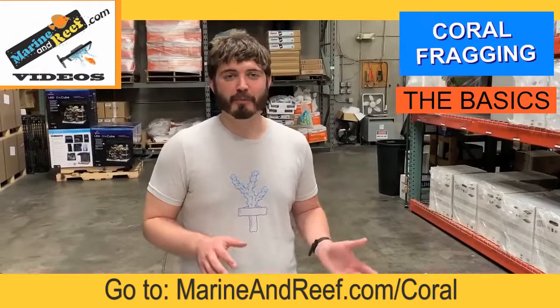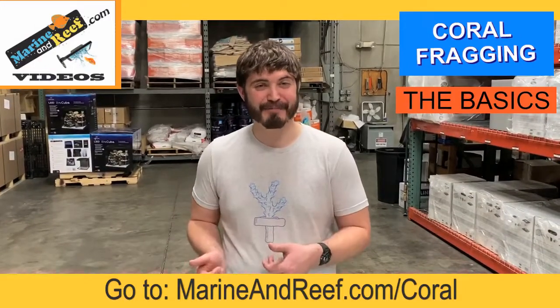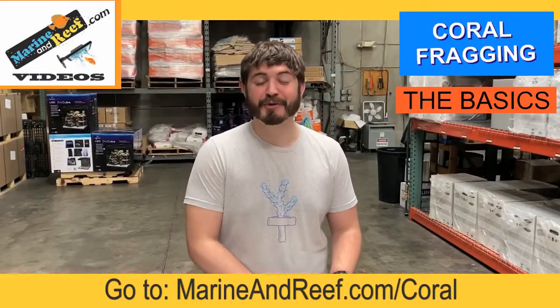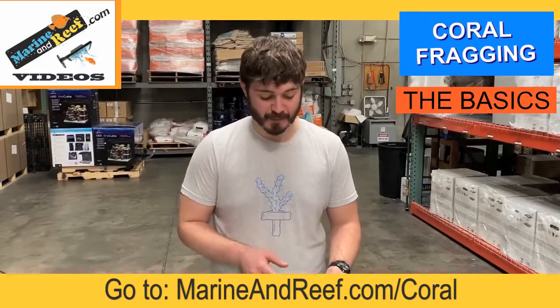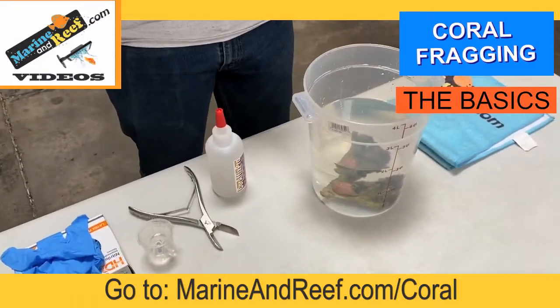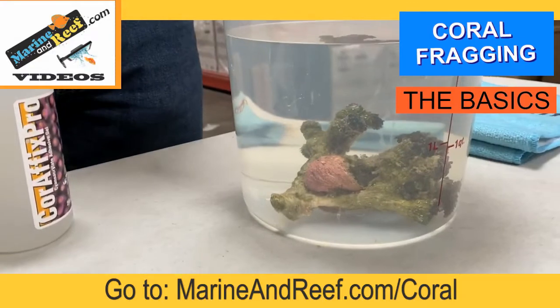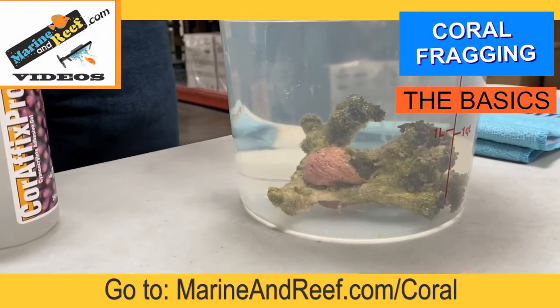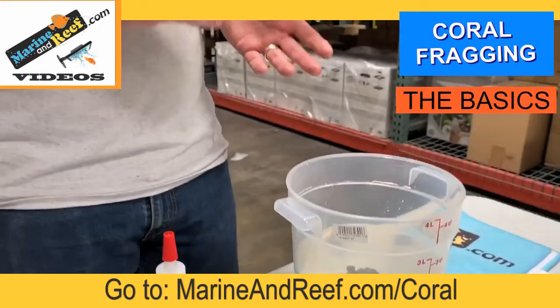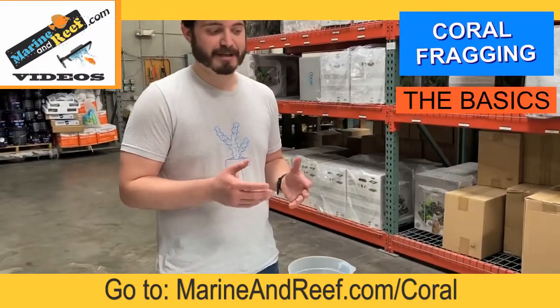Alright everyone, I know you've been wondering why we're in the warehouse — and that's because coral fragging can be a bit messy. But thankfully the first coral we're here to frag up is a pretty easy one. This is a frogspawn coral, or a euphyllia coral — very similar to a hammer coral, or many other similar corals; you may also see them called octospawns. What's nice about this coral is it has a bony structure and it's very thin, which makes it relatively easy to fragment off.